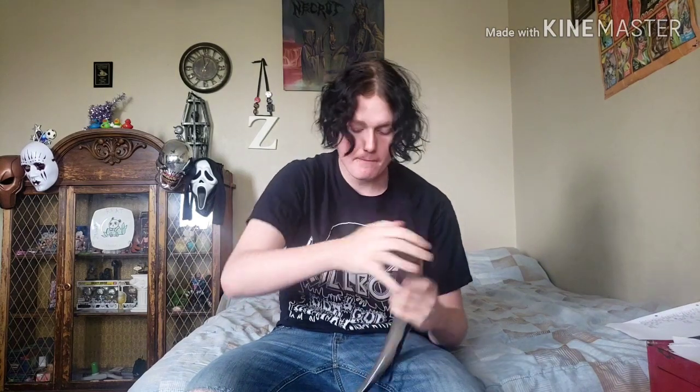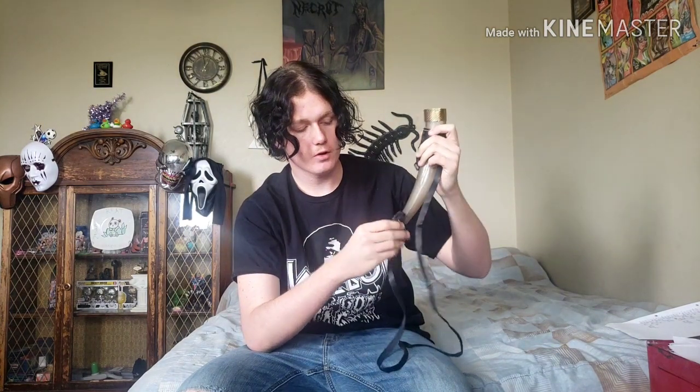But I believe — of course, I know — you slide it on like this, right? So, slide it on like this. And then, I'm assuming you hold it like this. I spilled one more on myself.